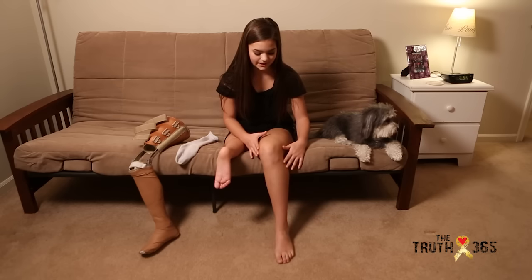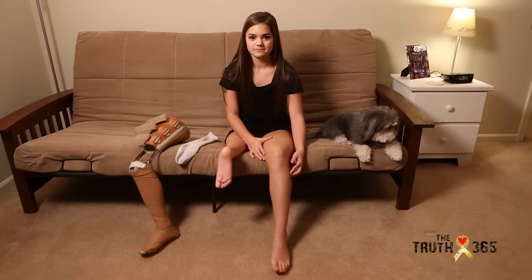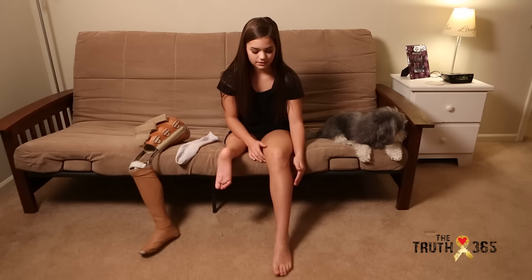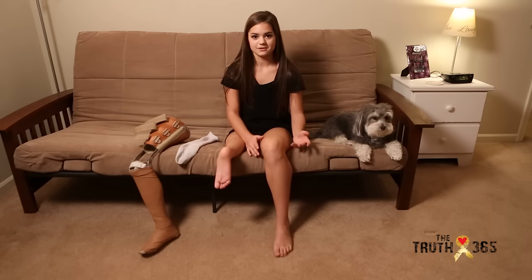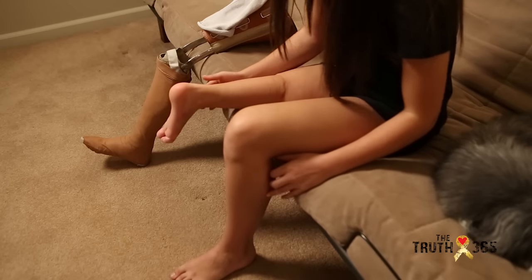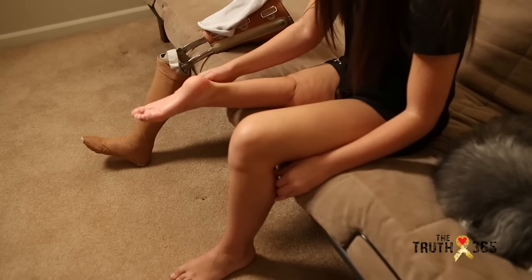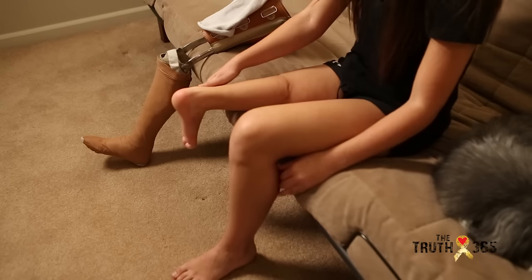So they took out my knee area, which is the portion the cancer was in, and they took my lower leg and foot, twisted it 180 degrees backwards, and reattached it to my upper thigh. So now my ankle acts as my knee joint, and whenever I point my foot, it straightens the prosthesis, and whenever I flex my foot, it bends the prosthesis.